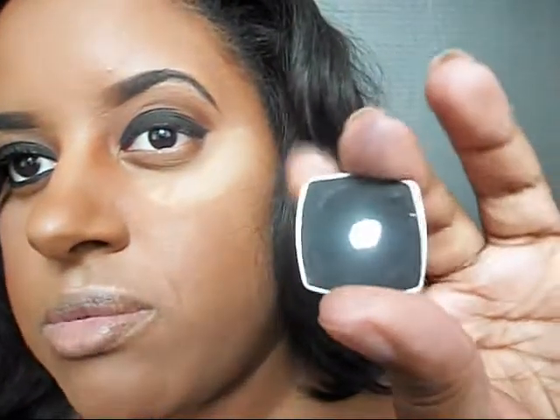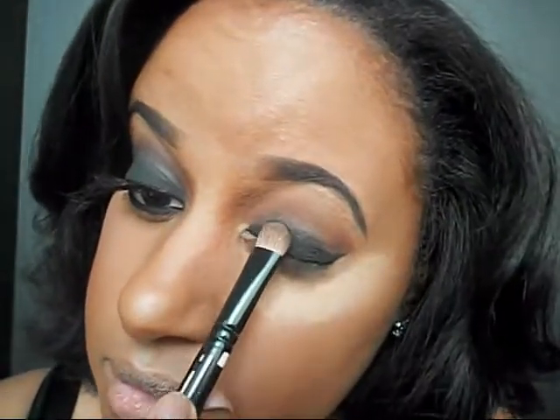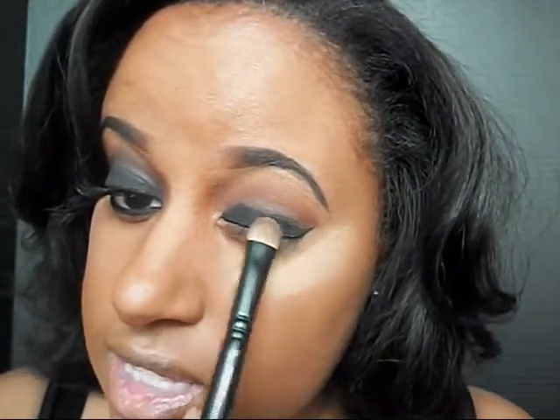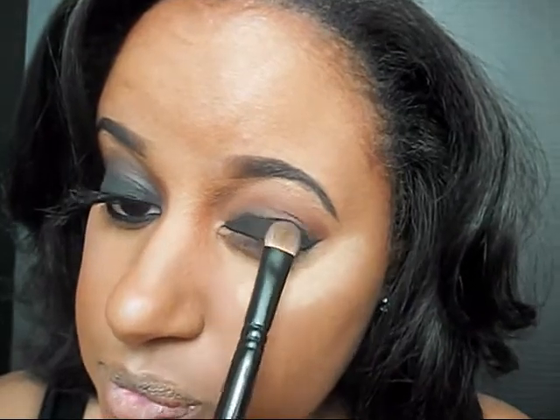Now I'm going to take just a black eyeshadow — this one is by NYX. I'm going to be taking my eyeshadow brush and applying it all over my eyelid and right into the crease of my eye as well. The best way to prevent a lot of fallout is when you apply the eyeshadow to your brush, you want to press it in small strokes like so. That will help prevent a lot of fallout.